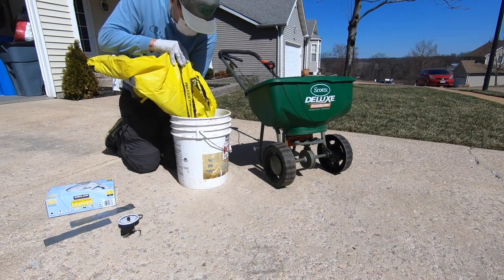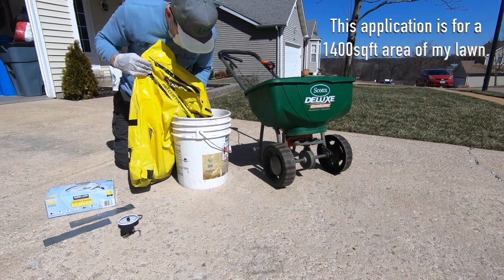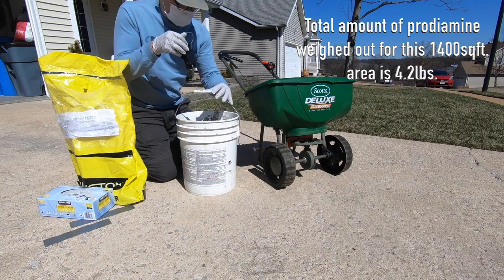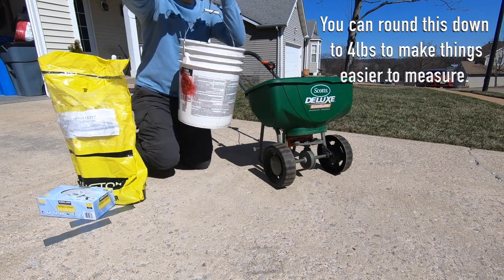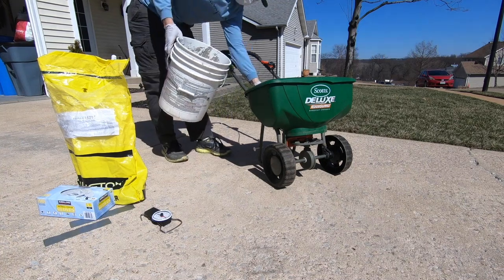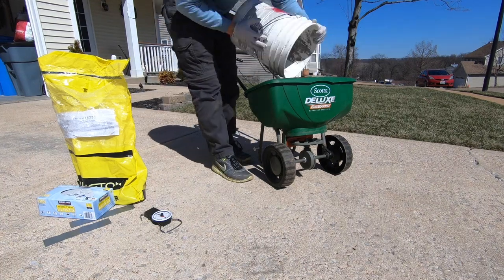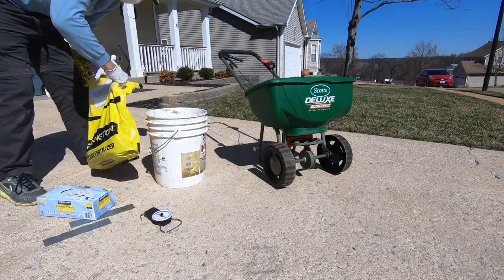The reason why I weigh out a product like prodiamine is because it can be over-applied. I don't feel comfortable dumping a portion of the bag into my hopper and going to spread it, knowing I'm putting it down at a specific rate — I just don't have that much experience yet. So what I do to make it foolproof is weigh out the specific amount of product I need for that specific area of the lawn. That way, the amount in my hopper is the exact amount that needs to go down, which helps me avoid over-applying.